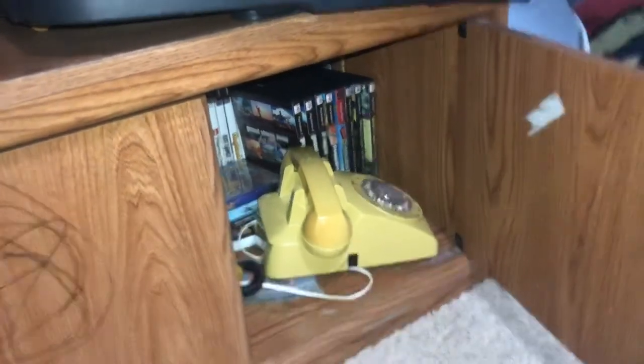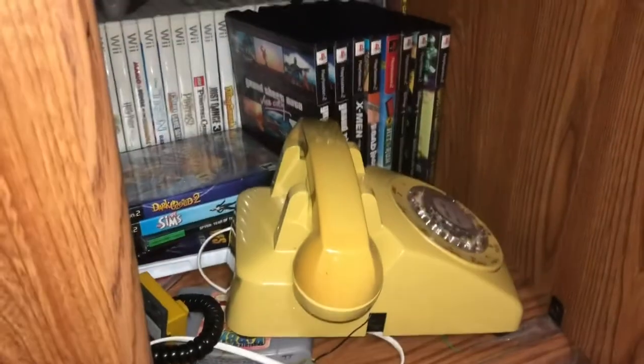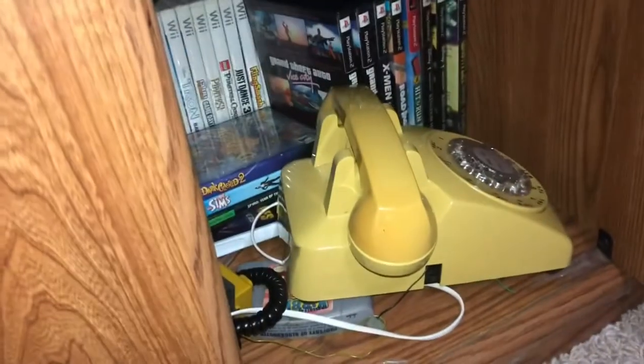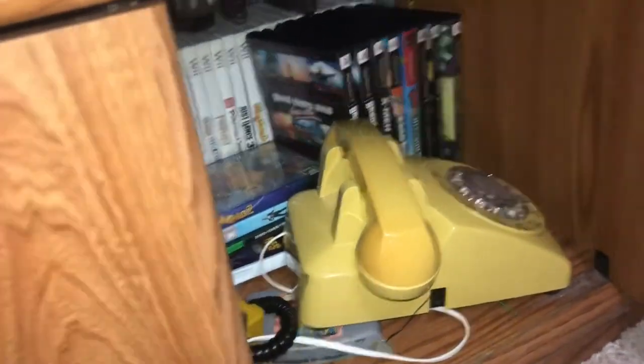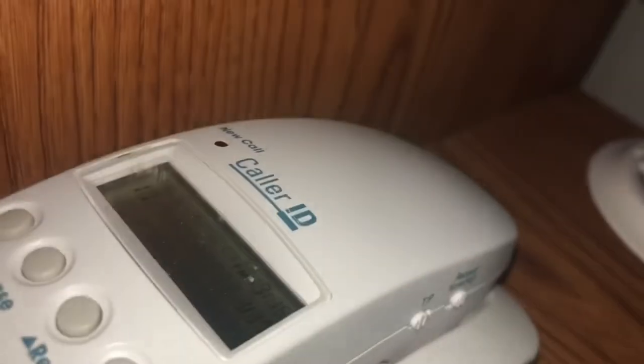Here we have the Western Electric 500 set, which is still kind of in pieces. I still haven't gotten the stuff to fix it yet — you can pick it up and dial but you can't hear anything out of it. Then of course we have the Southwestern Bell Freedom Phone with the color caller ID screen.